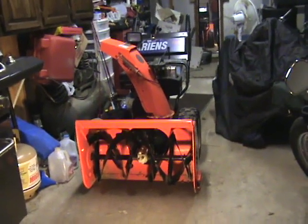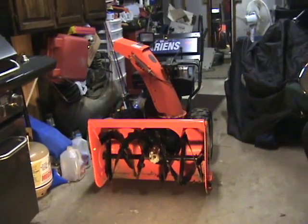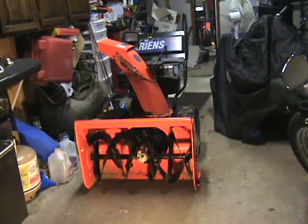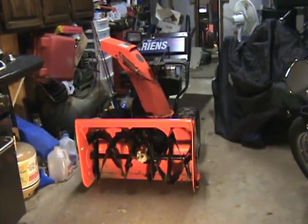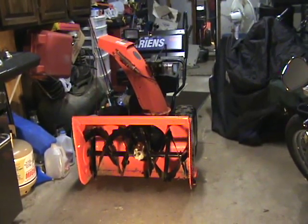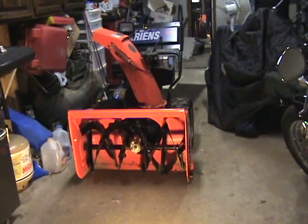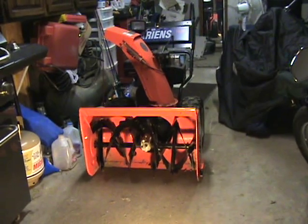Here we are. This is my Ariens snowblower. Not sure what year it is — I picked it up two years ago. Last year was the first winter I used it. It's the 1028, with a 10 horsepower Tecumseh engine and a 28-inch wide path, two-stage blower.